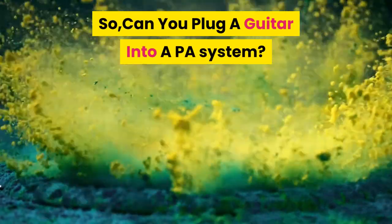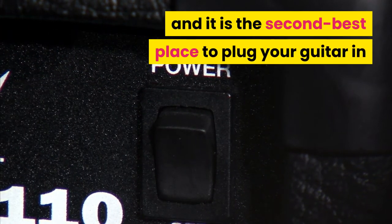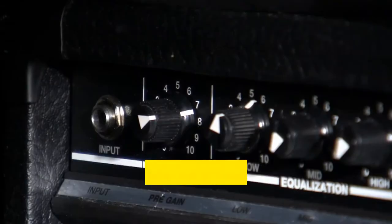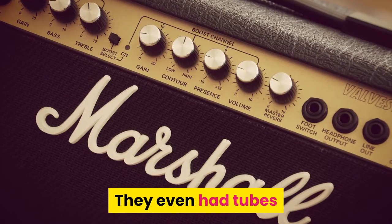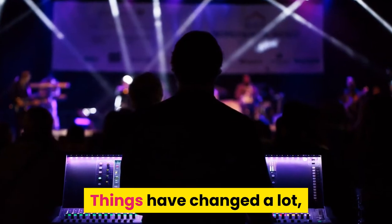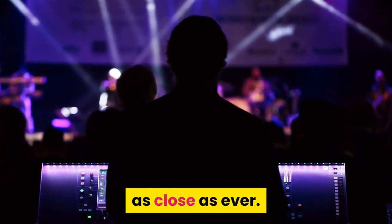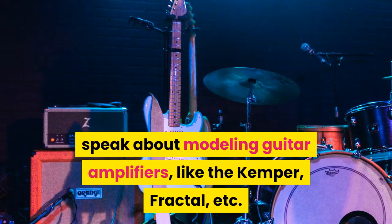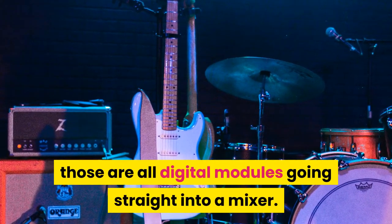So, can you plug a guitar into a PA system? This is the first case scenario I can think of and it is the second best place to plug your guitar in after a dedicated amplifier. Back in the day, PA systems were not so different from guitar amps — they even had tubes because it was the only way to amplify the sound. Things have changed a lot, but the possibility to plug your guitar straight into a PA is as close as ever. In fact, modeling guitar amplifiers like the Kemper, Fractal, etc., are all digital modules going straight into a mixer.